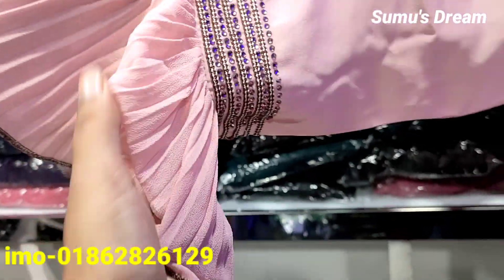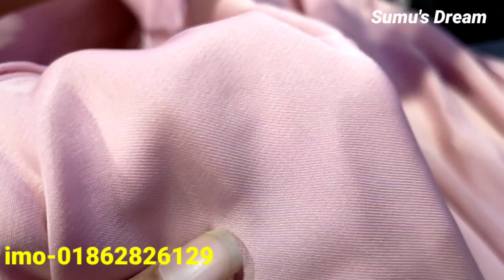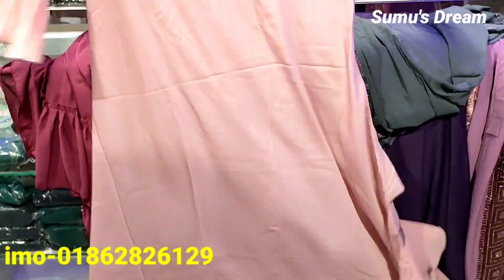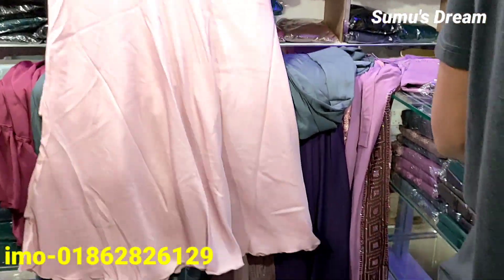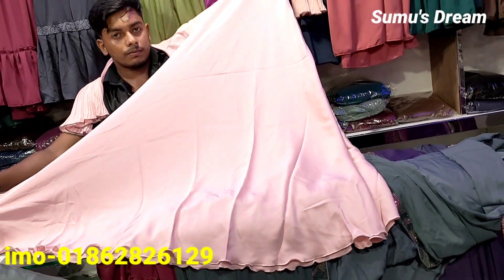This is a unique entire color, but it is super beautiful. This one is also very beautiful. This is a plain color and a beautiful color.